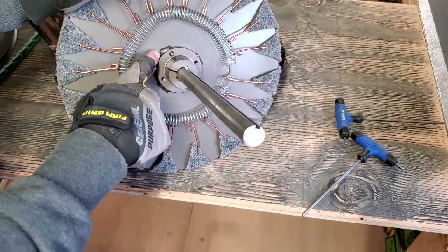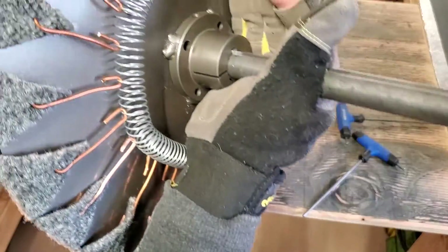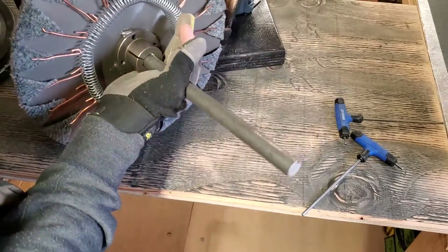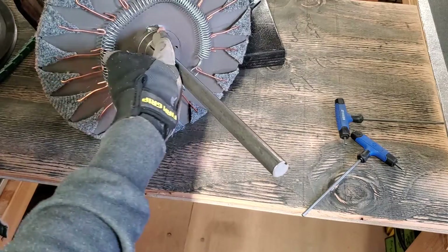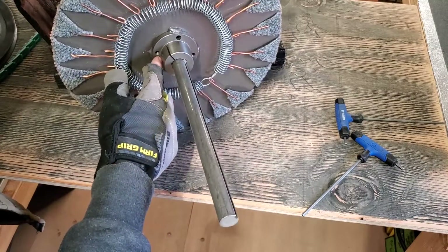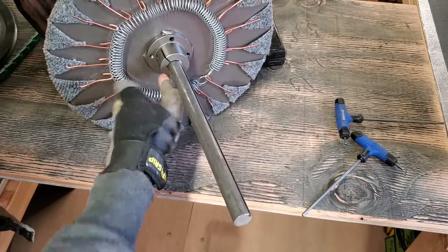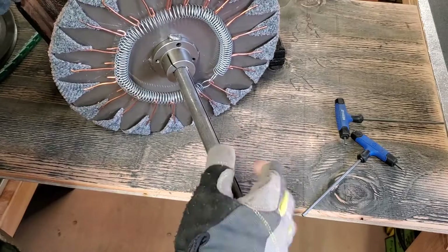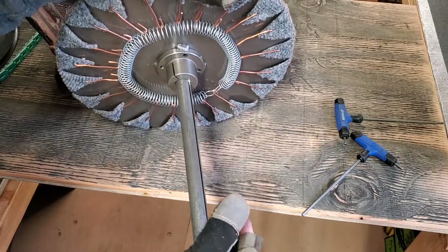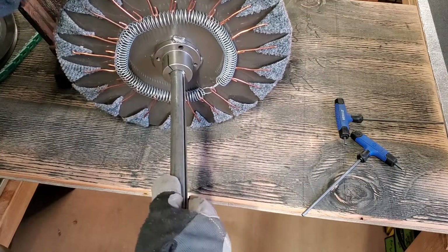Here comes the difficult part — I did weld this, we have some welds here. But you do not need to have a welder to do this. We do have some through holes here; you could very easily line up the holes in this with the plate, drill through, tap these holes, run a bolt in, and have it secured that way. We're talking about a really slow machine here — we're in the neighborhood of 200 to 220 RPM.